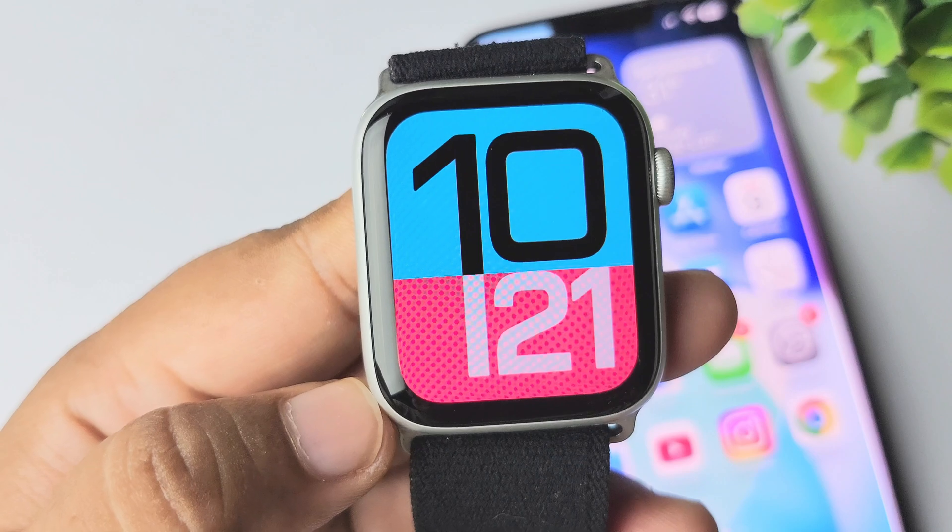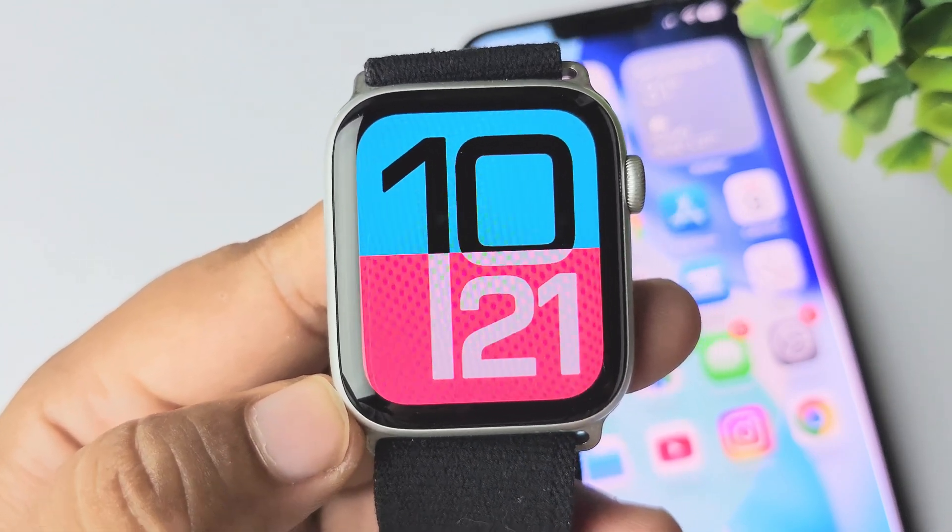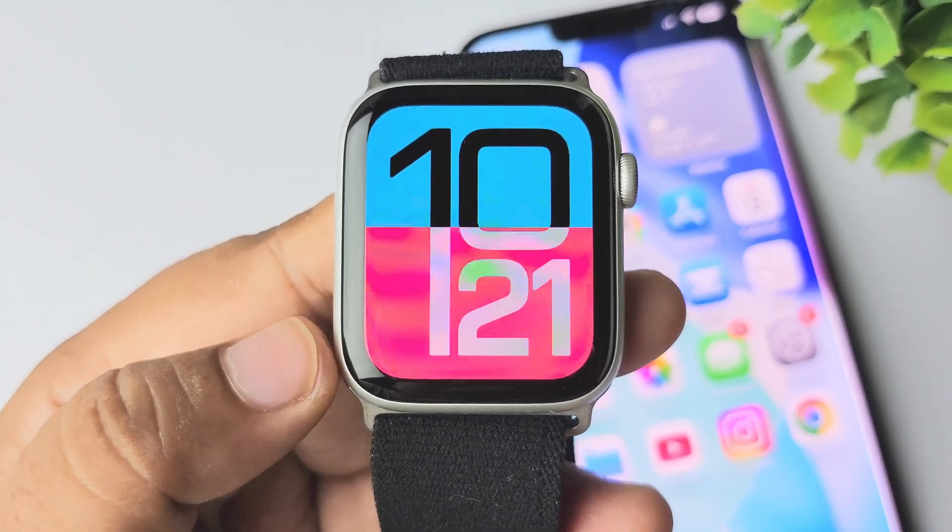And that's how you can actually make your Apple Watch screen turn on for 70 seconds instead of always on. Thanks for watching.